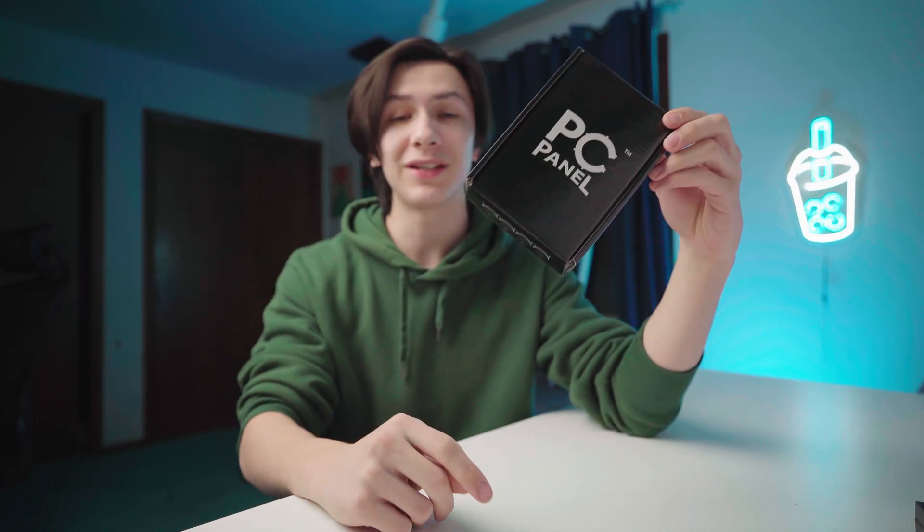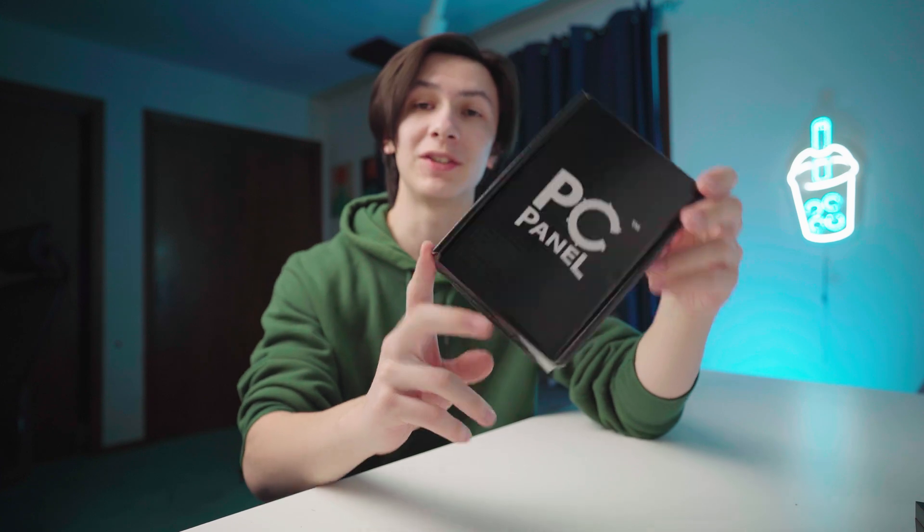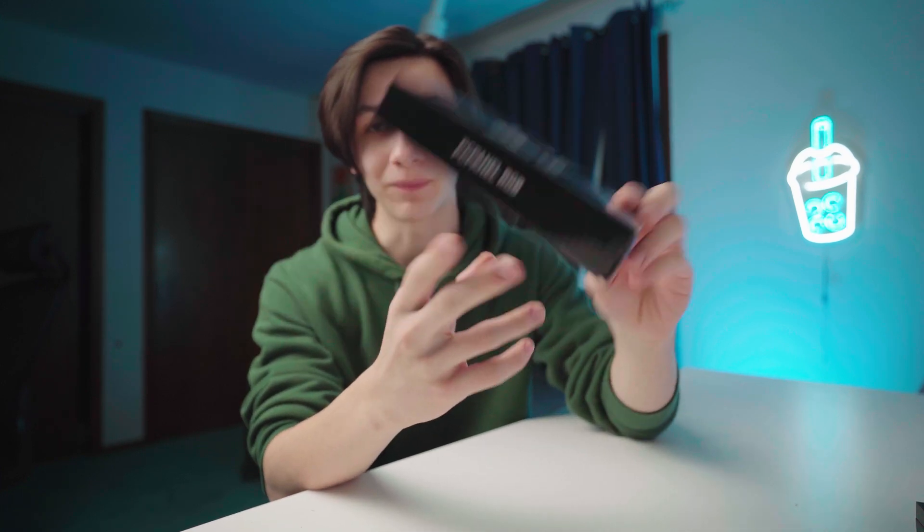It seems that the two best videos on my channel are PCPanel related, so why not just add on to that. In this video I'll be talking about this new device that PCPanel released. After three years of their PCPanel original, they finally released a new product. This is the PCPanel RGB, so I'll let you know my thoughts on it in this video.